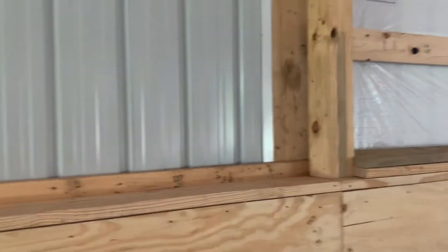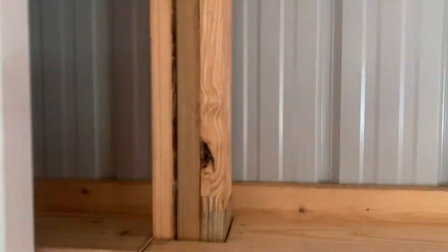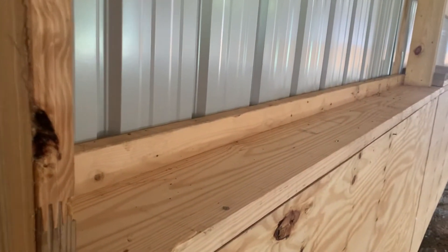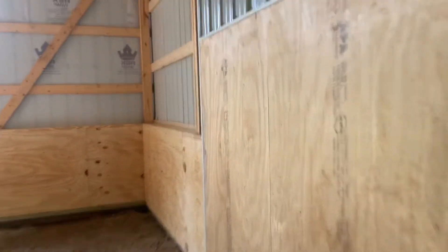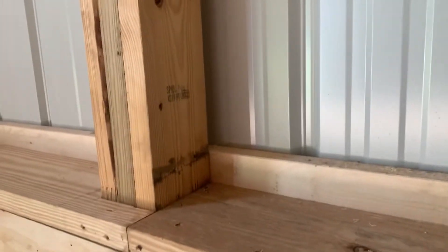The three-ply laminated columns are treated at the bottom — three pressure-treated yellow pine pieces glued laminated together. You can see how we took a two-by-eight and wrapped it around the three-ply column. It's glued together and treated at the bottom.